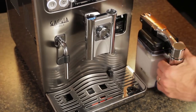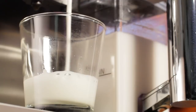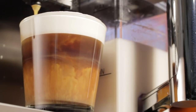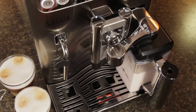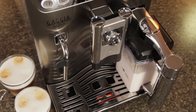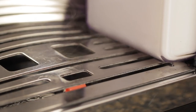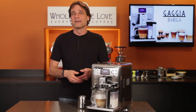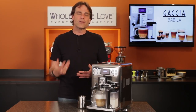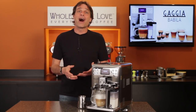To do that, the Babila uses an attachable milk carafe. Pull it from the fridge, pop it on the machine, push over the spout, and you're ready to make a cappuccino, flat white, latte, and more. What I love is how the Babila's milk carafe self-cleans. When you're done making a milk-based drink, just push the spout back over and it automatically runs steam through the milk circuit. Then you can put the carafe back in the fridge, and it's ready to go for next time. The Babila makes milk-based drinks easy, with no pickup tubes or other parts that need cleaning after each use, like you'll find on other machines.